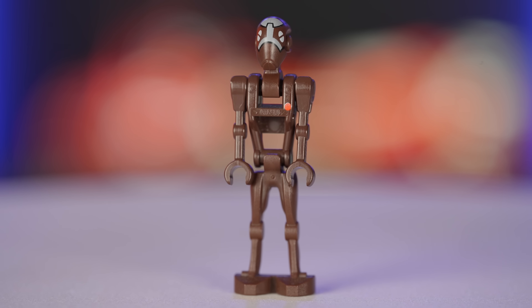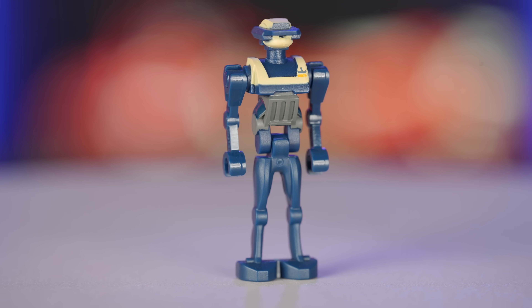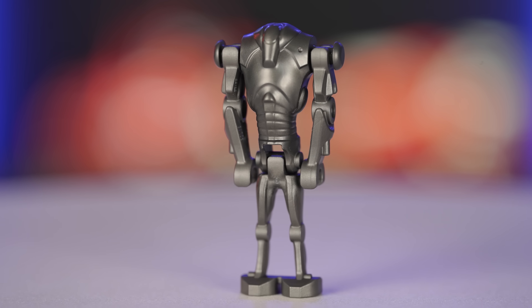I would really like to see the return of Commando Droids, maybe some B1 Droids with color variations, Tactical Droids, and something like an Aqua Droid, which they've never made before. Either way, I really hope they get some good mileage out of these new Super Battle Droids and put them in some droid-focused LEGO sets, because things have been really lacking in that category in recent years.